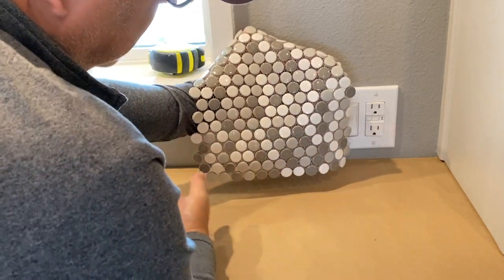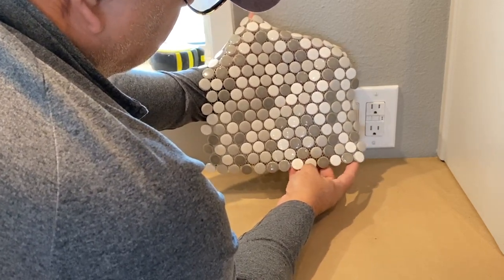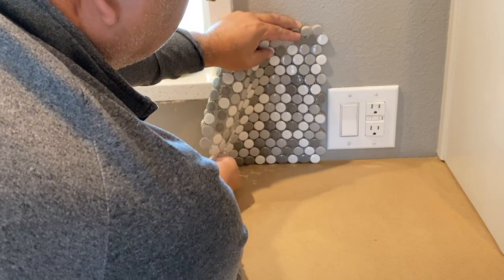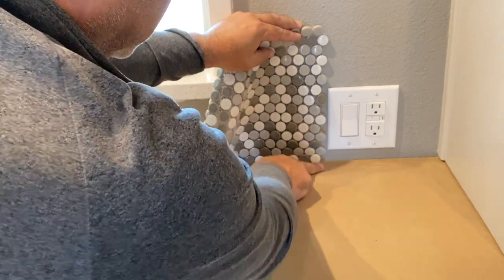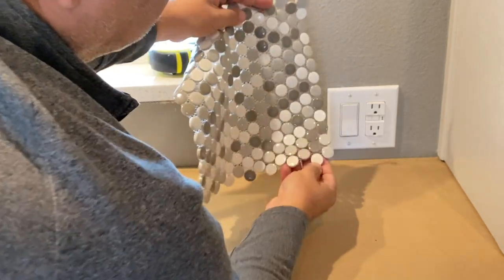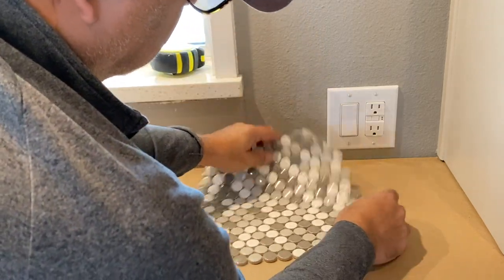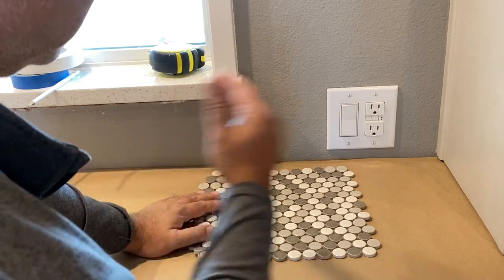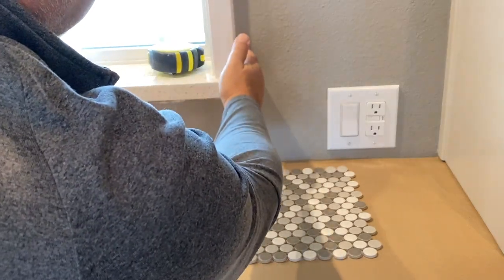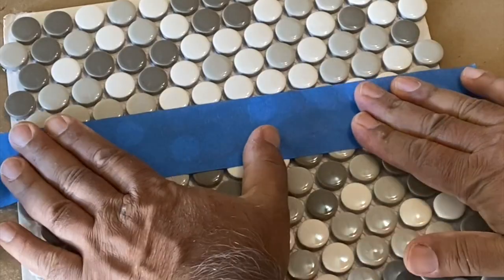For us, we're going to be installing with the penny tiles going horizontally. That means we have to cut the last row of the sheet of tiles in half, so when the tile meets the countertop it'll be a straight edge with less grout. If installing vertically, you still cut tiles in half but only every other tile. We will be installing from the middle of the window, working our way to the right and then to the left, to get an even cut on both sides.